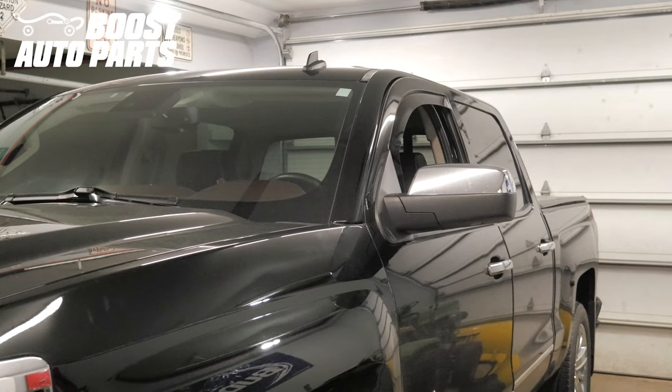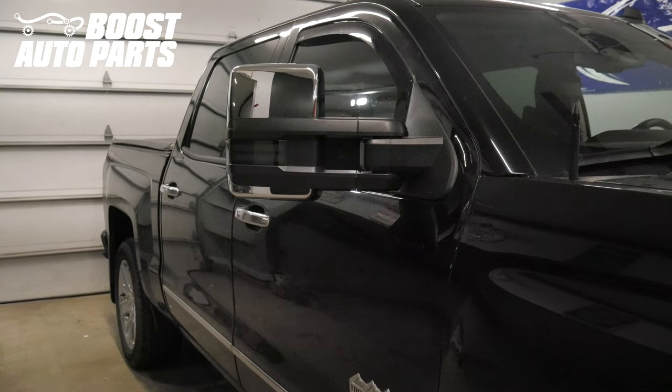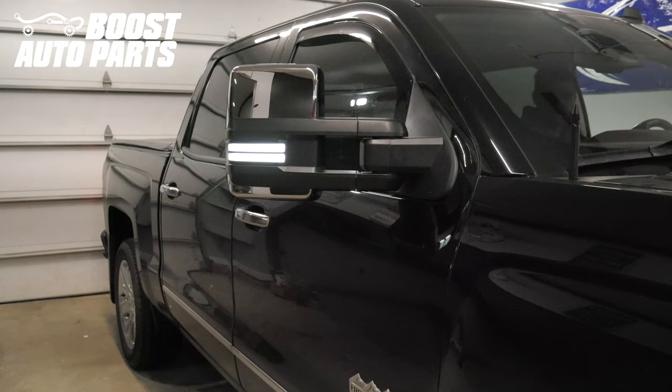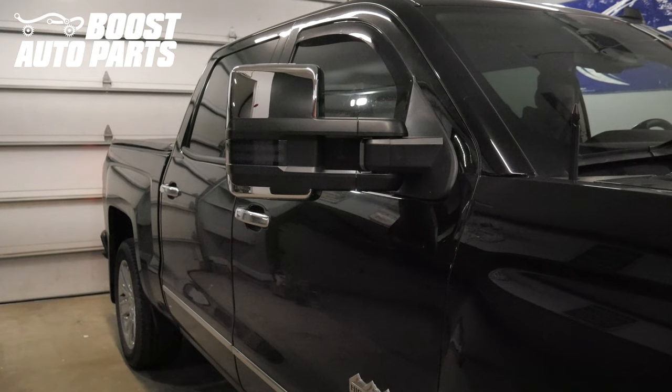This video is going to show you how to install the Boost Auto Parts Modified Door Harness Kit to upgrade to towing mirrors. This video is explicitly for those who originally had turn signal on glass. If you did not originally have turn signal on glass, please reference a separate Boost Auto Parts video.